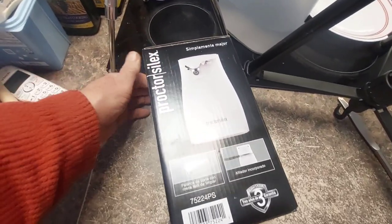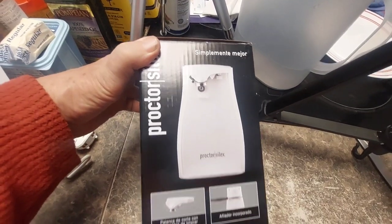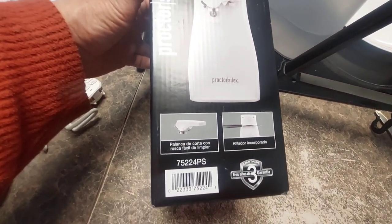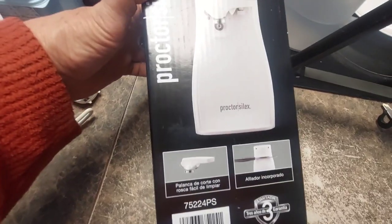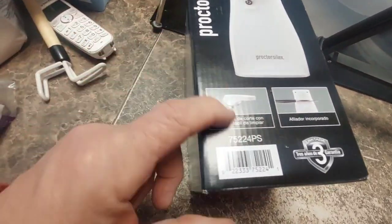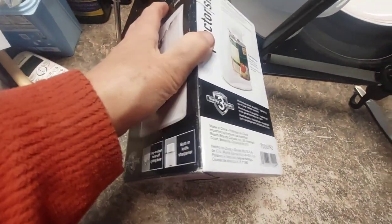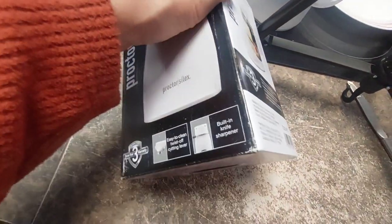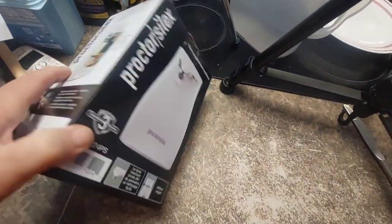We are looking at this can opener today — Proctor Silex. It's got both a knife sharpener and, of course, it opens cans. I guess this detaches for easier cleaning. There's a built-in sharp twist-off cutting lever here, so you can take it off and clean it.